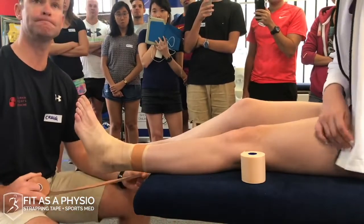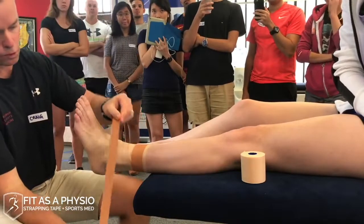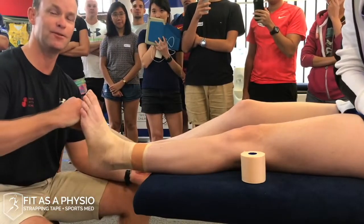For a syndesmosis or high ankle injury, you'd do the extra anchors at the finish rather than the start. Good question.